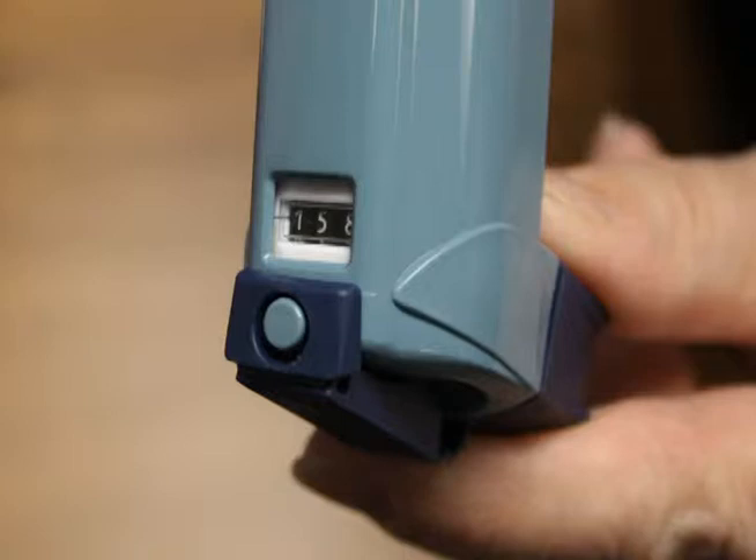If your inhaler does not have a dose counter, ask your doctor or pharmacist for ways to know when your inhaler is out of medicine and you need to get a new one.